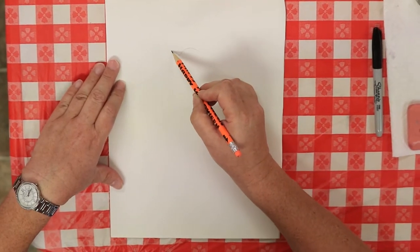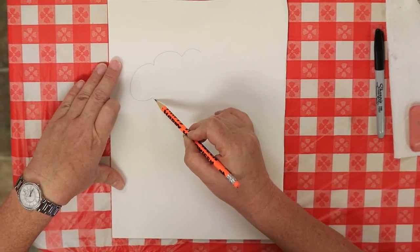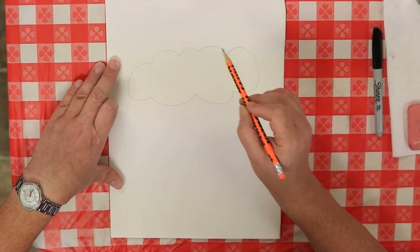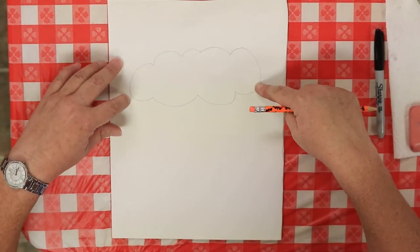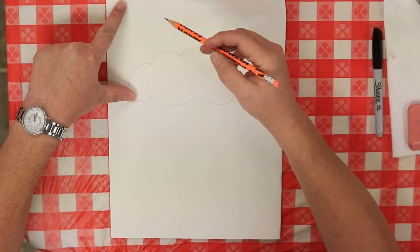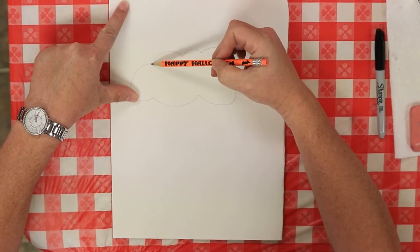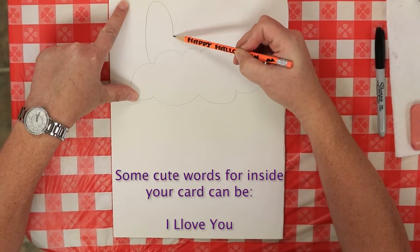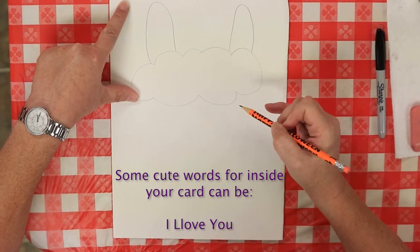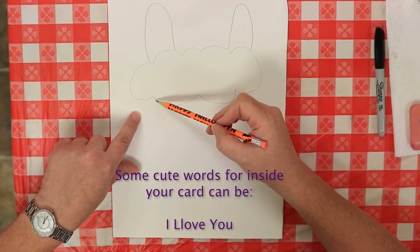Very carefully draw a cloud shape across about the top third of your paper, and we've got to give that cloud two ears — one and two. Here comes the really fun part.